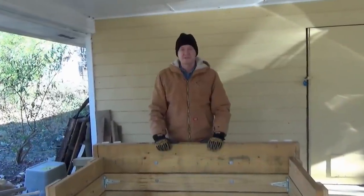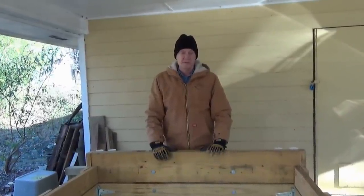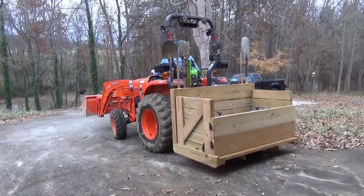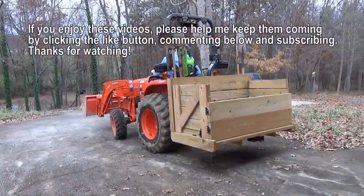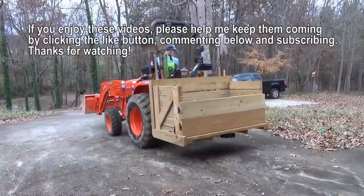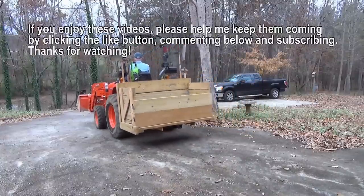So that's how I built the super versatile tractor carry-all. I hope I've given you enough information to build your own. If there are any questions, please let me know in the comments — I'll be happy to answer them. If you enjoy these videos, please help me keep them coming by clicking the like button, commenting below, and subscribing. Thanks for watching.